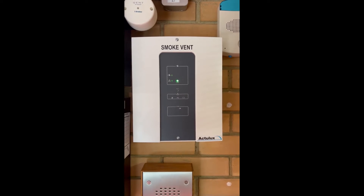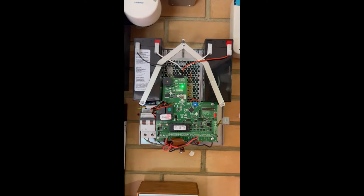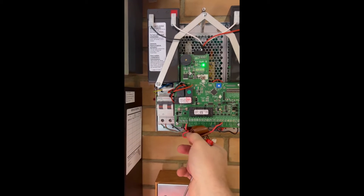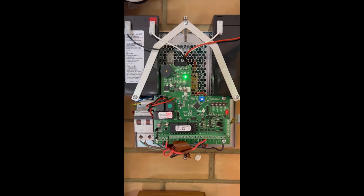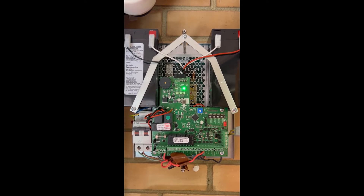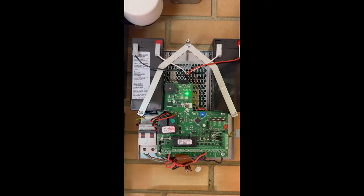The first one we've got over here is a smoke vent, so we'll take this off so you can see what we've got. It's been replaced — you can see some of the old cabling. We're going to check the batteries on both of them, check all the smoke vents are triggering on their smoke detectors and call points, and make sure all the windows open. So that's just this one.